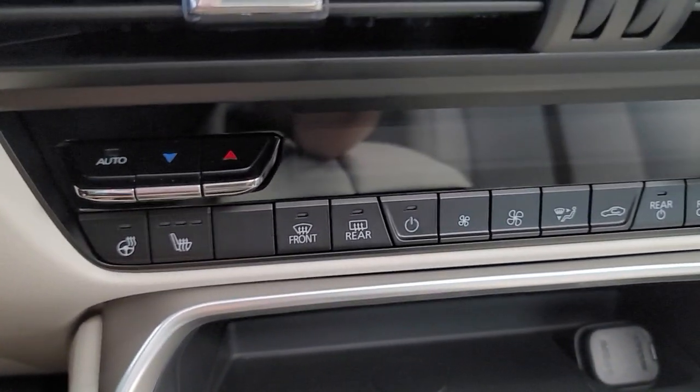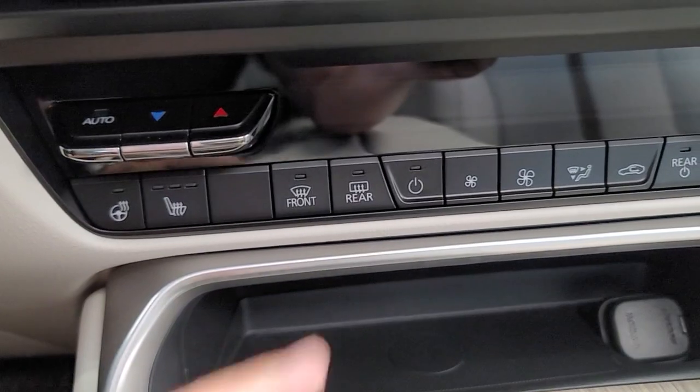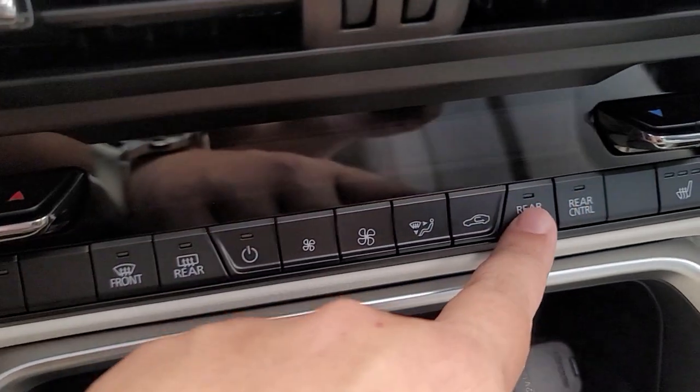For your AC — this trim level does not have ventilated seats, but it does have a heated steering wheel and heated seats. Your controls for auto, make it hotter, make it cooler, and you can turn off the rear.